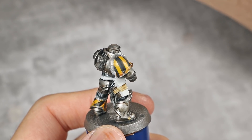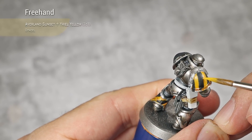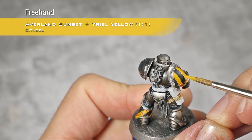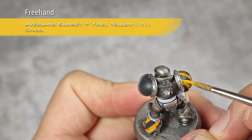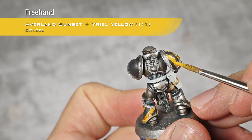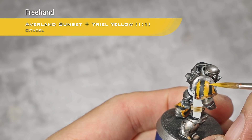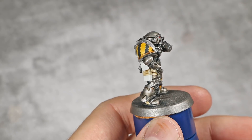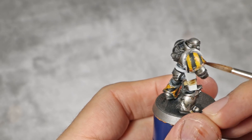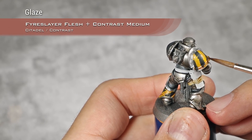Once all the black lines are now painted with Black Templar, I'm going to take a one-to-one mix of Averland Sunset and Yriel Yellow and use this to weather out the black lines — so I will chip the edges of those black lines. You can also use this mix to correct any mistakes made during the Black Templar stage. Once all the chipping is done, I'm going to take Fire Slayer Flesh again, thin it down to a glaze consistency, and apply shading on the yellow bits towards the bottom of each strip. Don't forget to also catch any of the weathering with this.